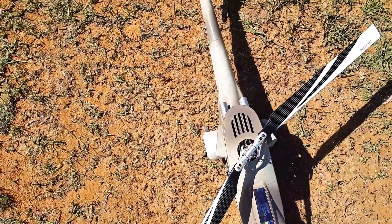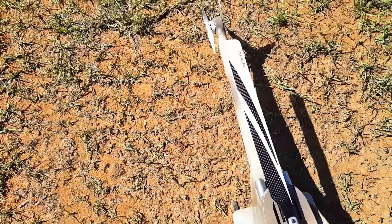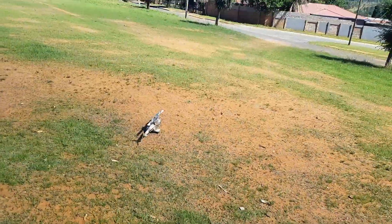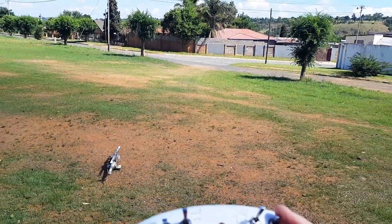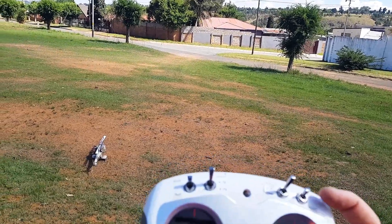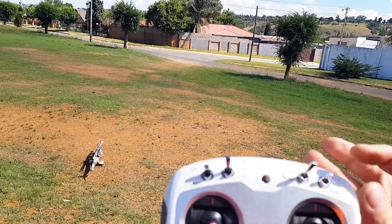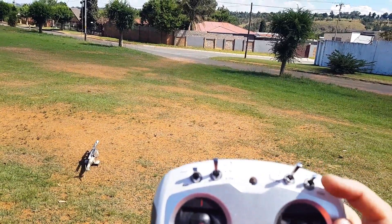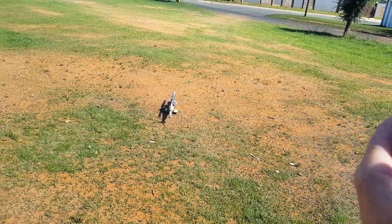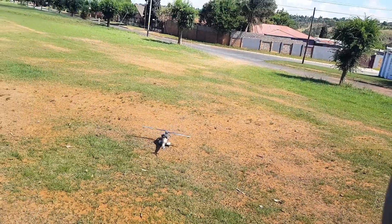We have GPS. This is actually the second flight, guys, because I completely forgot to film the first one. I've got my attitude switch on this — so this is GPS attitude mode. Usually we'd have GPS, atti mode, return to home. Anyway, let's get it going — one, two, three, and rotation, or start.